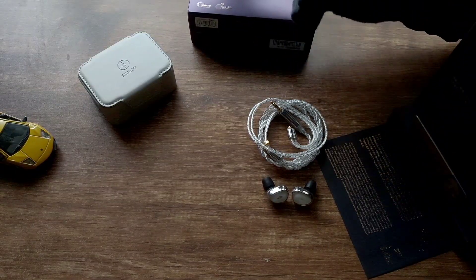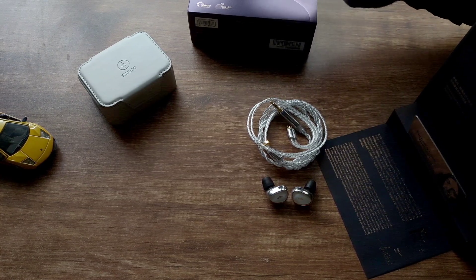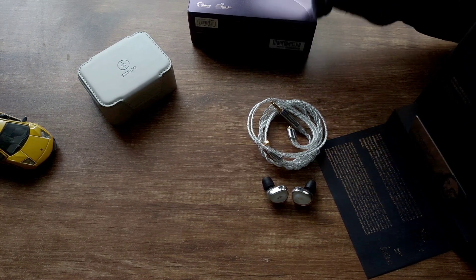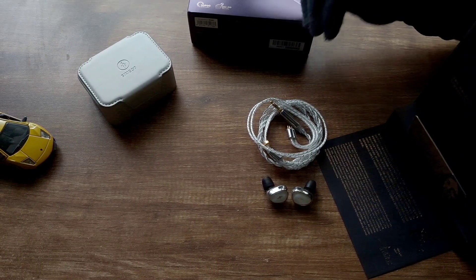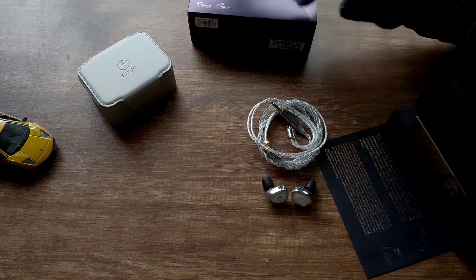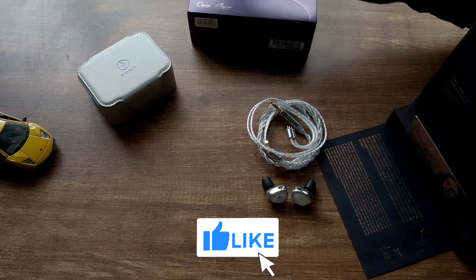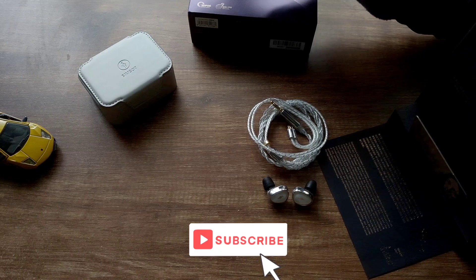The sub-bass is okay. For songs like 'Waltz' I would like a bit more punch and rumble in this region, but that's not to say the sub-bass isn't enough to enjoy — I personally would have liked a bit more. These are a bit mid-bass focused, and they shine over here when listening to 'Waltz' or 'Cracker' by Classy. There is no mid-bass bleed; the bass is very well textured and the quality is also very nice.